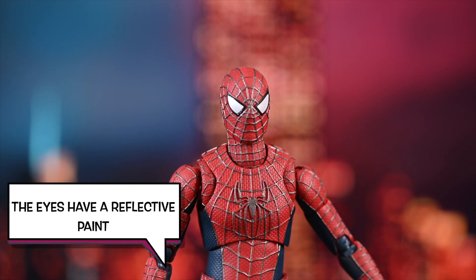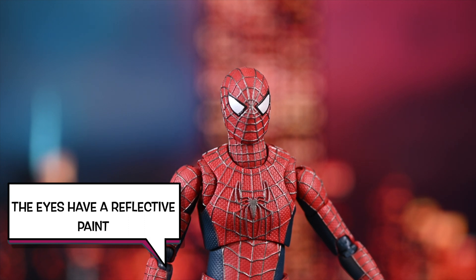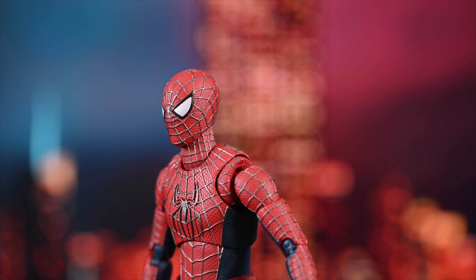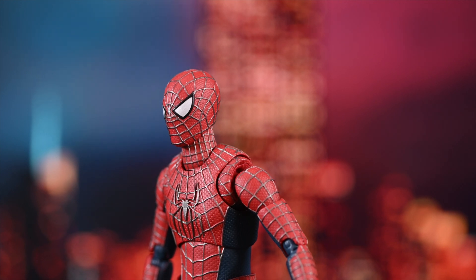So let's start with his head. The eyes have a really nice reflective paint. I really like that. I love the texture in the sculpt — you can practically see the little bumps and grooves. You compare that to a Mofex, and their stuff is not nearly as textured, not nearly as nice, and it's not even painted as nice. I can't find a single flaw in all of this.